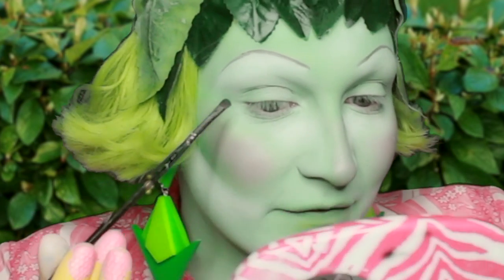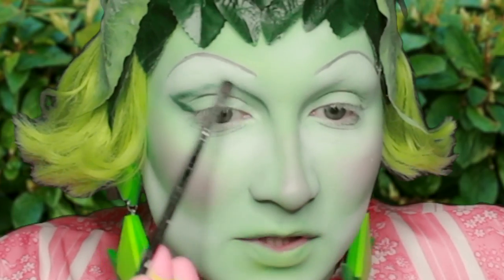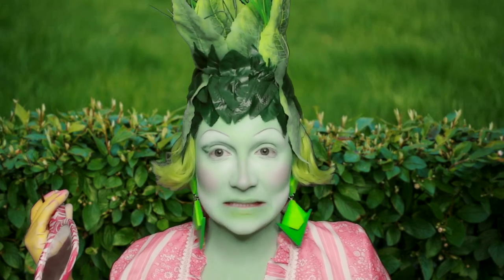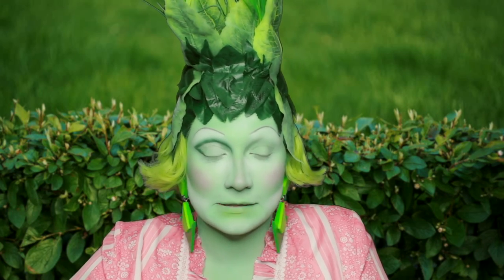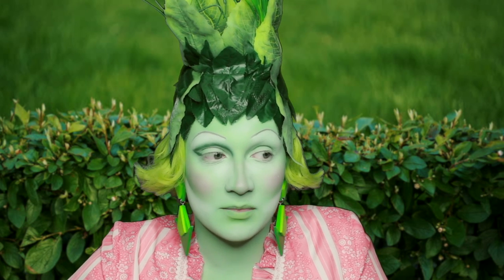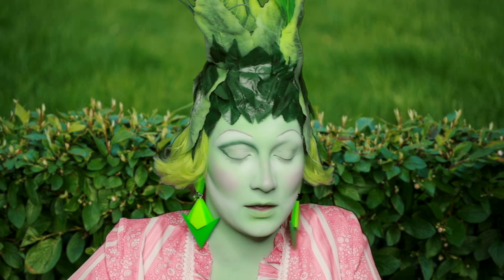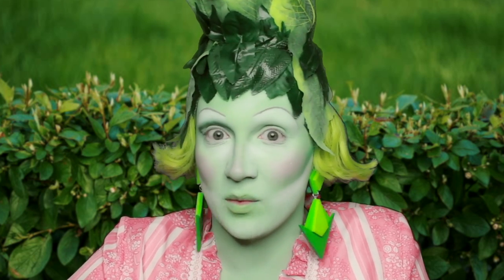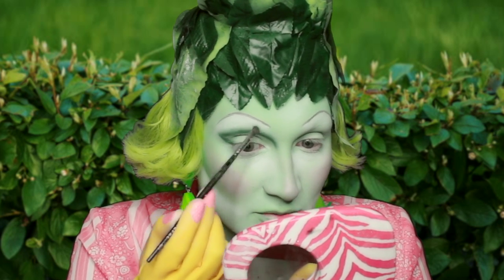I'm going to be doing my lids differently — starting here, all the way over to a slightly different eye shape than what I would normally do. I watched a movie last night called The Taking of Deborah Logan, and I think I annoyed my neighbours because I screamed multiple times — it was absolutely horrifying and so scary.